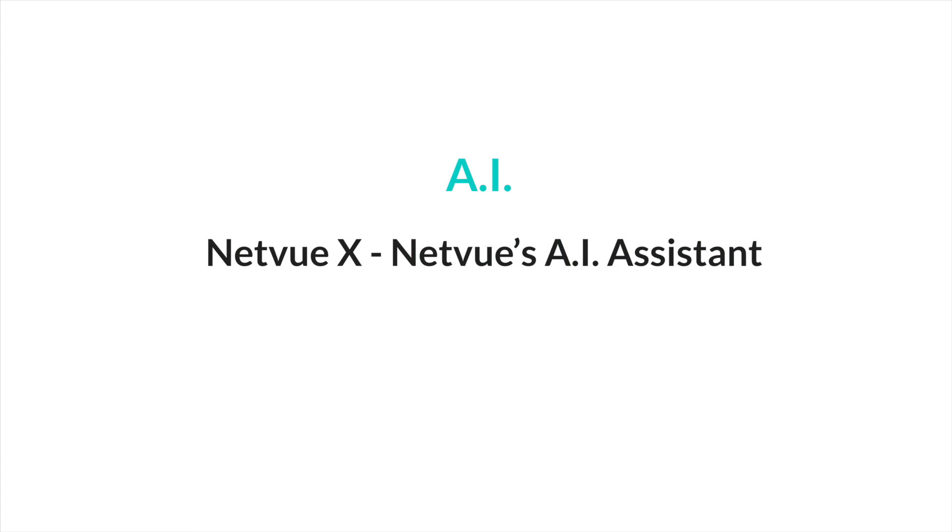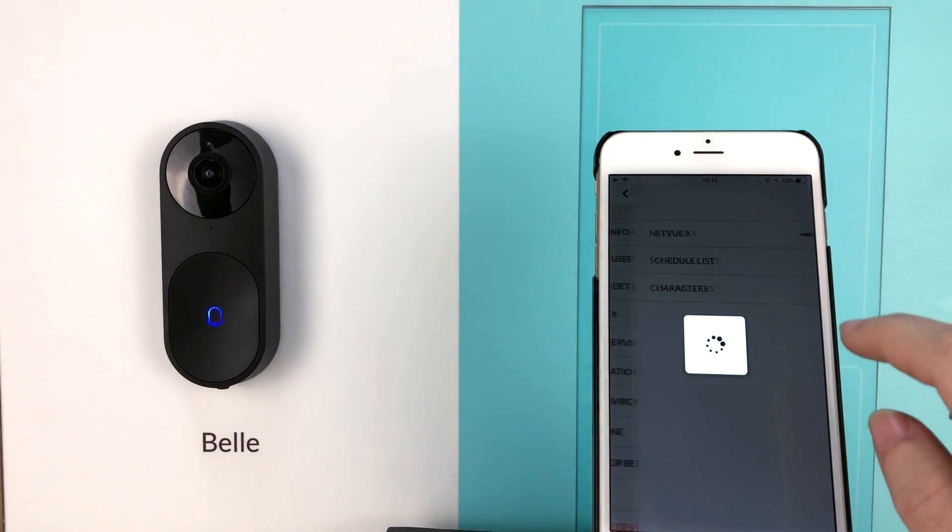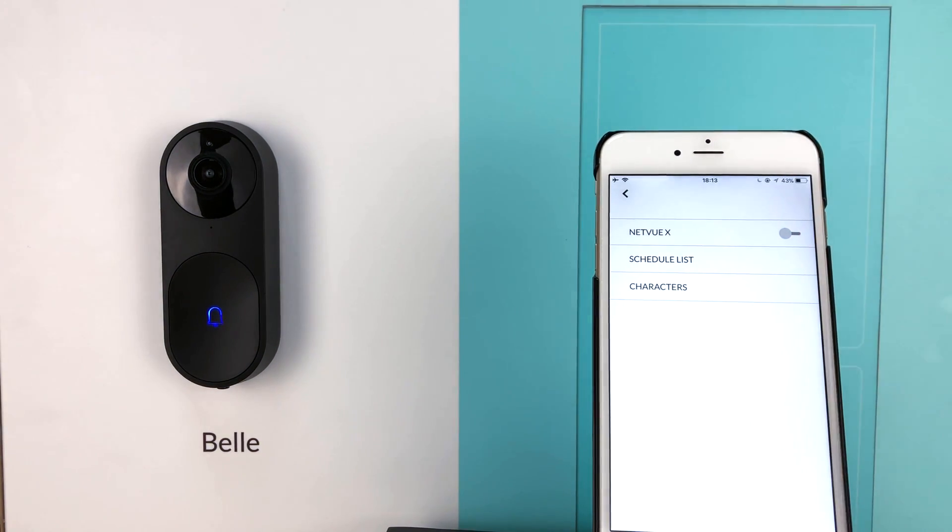Now let's see what Bell has to show for its AI capabilities. Bell is the world's first AI doorbell. To use its AI features, you have to turn on NetView X, the AI Assistant, in the app first. The AI feature has four main functions: voice interaction, facial recognition, holiday greetings, and different personalities.